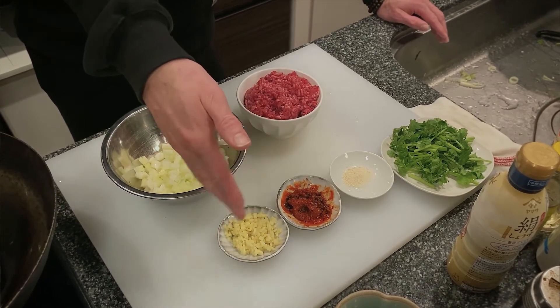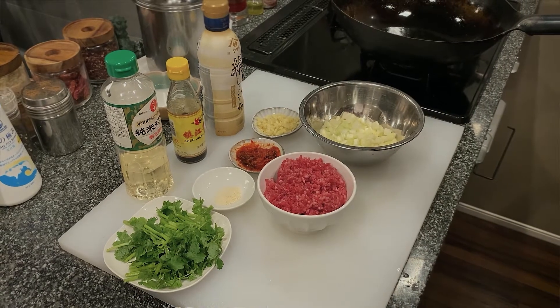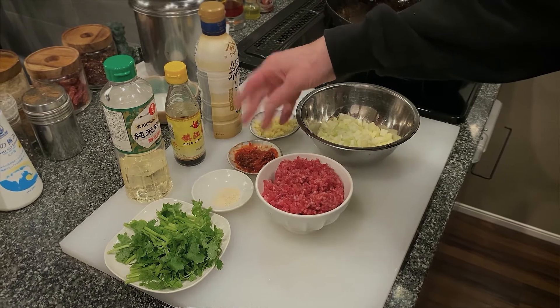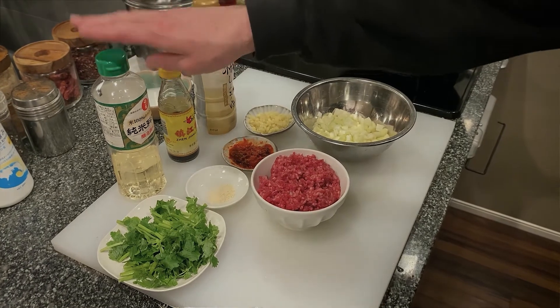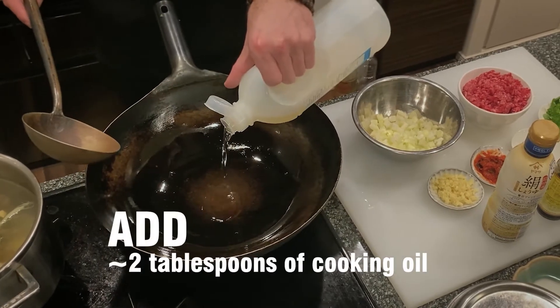Before you start cooking, make sure you've got everything ready to go, because this dish cooks quickly. So you've got your celery, beef, ginger, fermented chili bean paste, a little bit of stock, coriander, soy sauce, black vinegar, and the cooking wine. Let's cook.